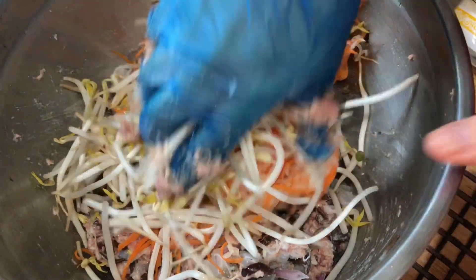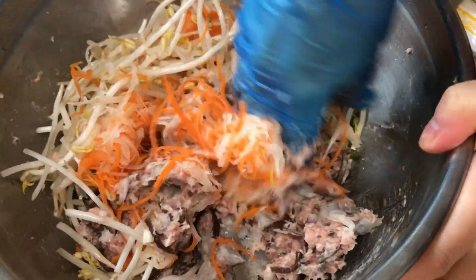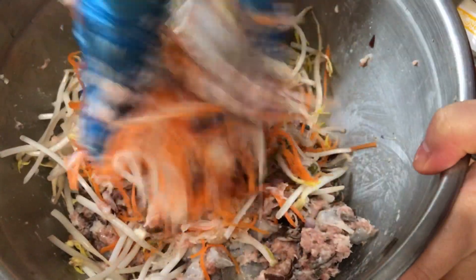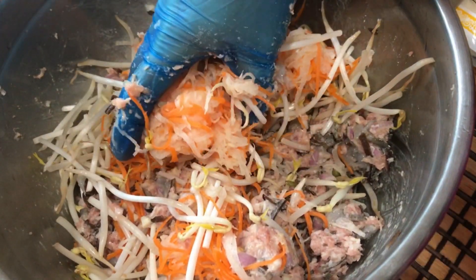Add the bean sprouts and mix well. You will need to add the bean sprouts little by little — mix it up and then add more bean sprouts.